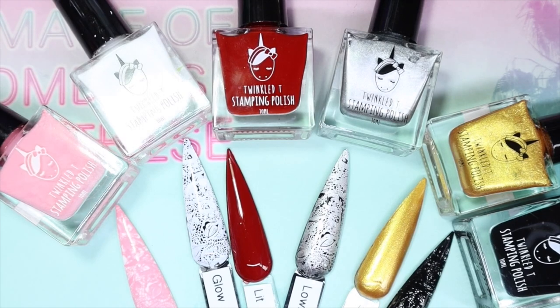These six polishes are part of their first stamping collection that I bought way back when, which is called the Essentials. Not only are they stamping polishes, they can be used as regular polishes as well. So if you'd like to see more in regards to my thoughts and review, let's get started.